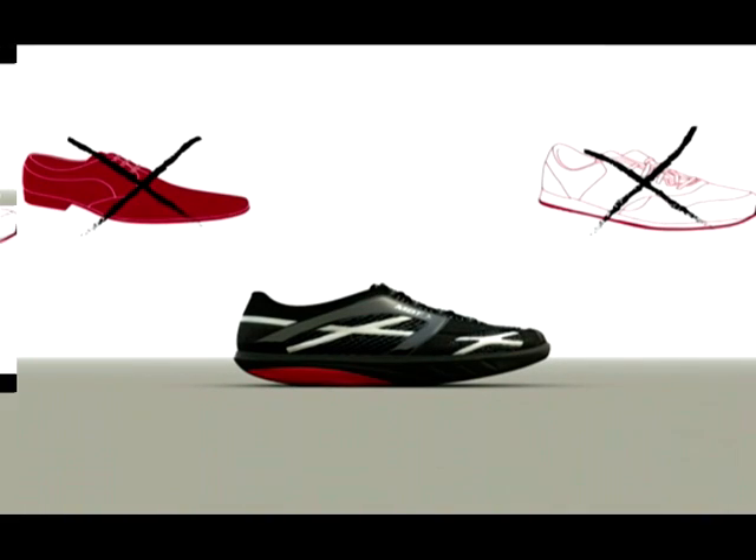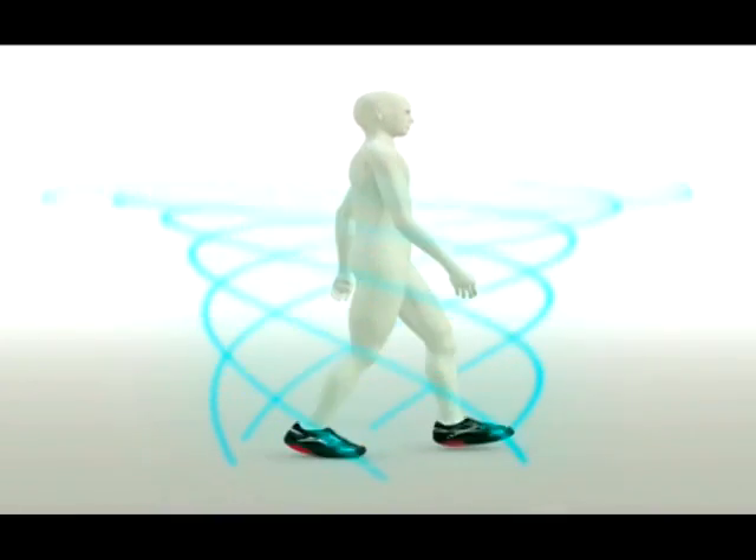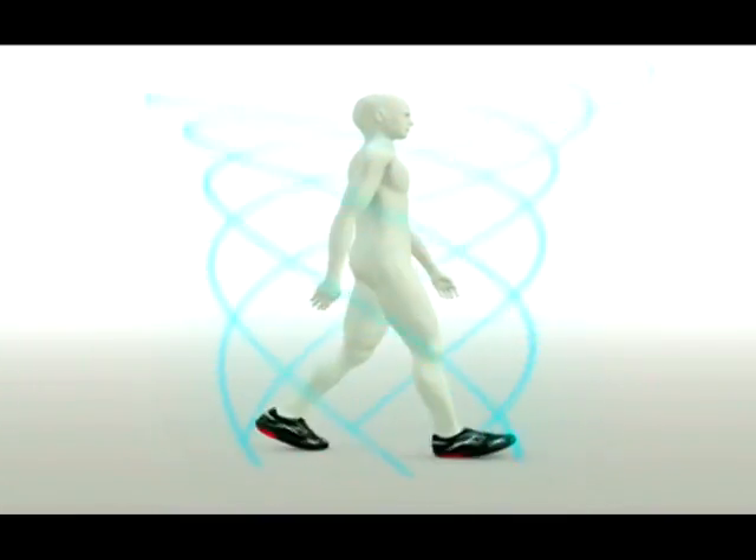First and foremost, and this should come as no surprise, MBT isn't your normal kind of shoe. It's a completely new shoe concept — the first-ever physiological footwear. Essentially, they activate your body's support and postural muscles.